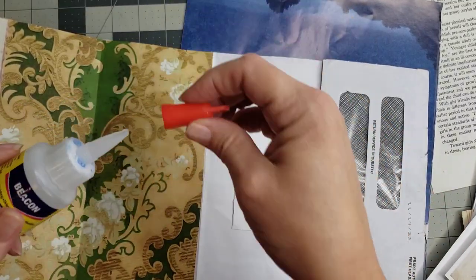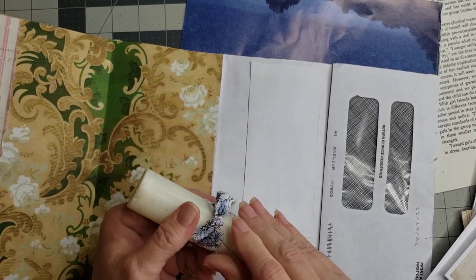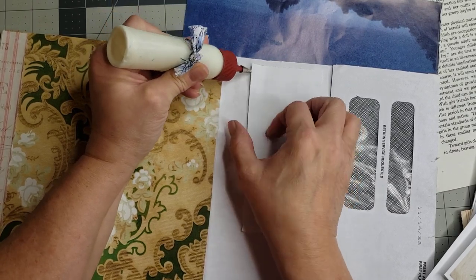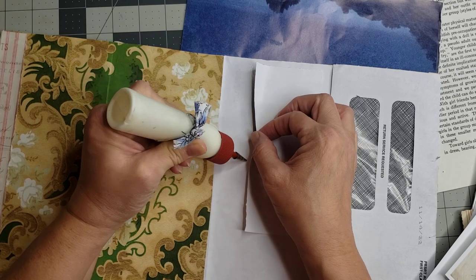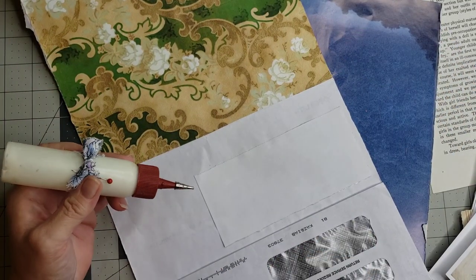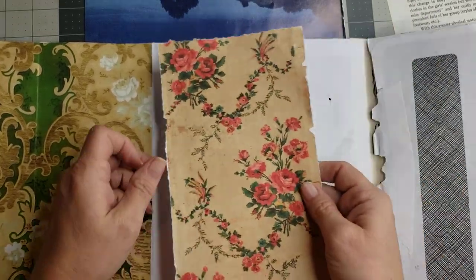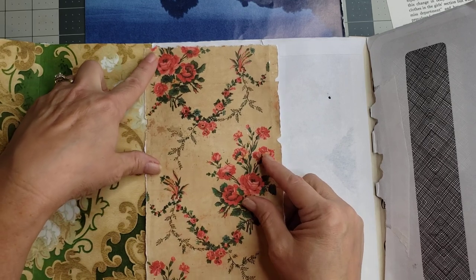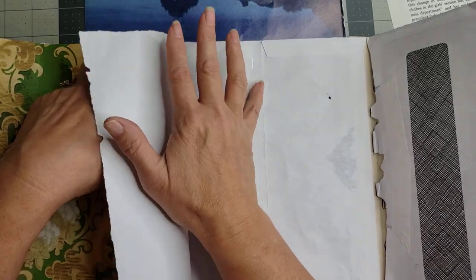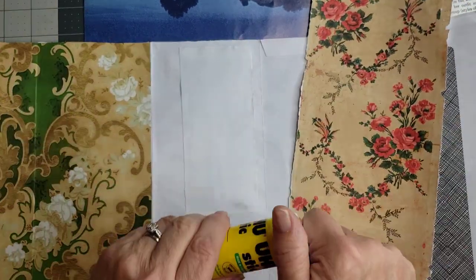Now that we have her down where we want her, I'm going to take my art glitter glue and just glue these edges down real good to make sure they're not going to pop up. So I'm just going to glue that down real quick. I've got her glued down, and then I'm going to bring back in my page here. As you can see, it's going to lap over here just enough to give it a pretty edge, and it's going to lap over this crease just enough to give it a pretty edge over there.